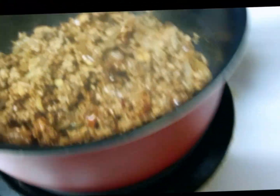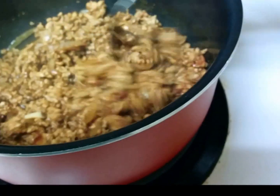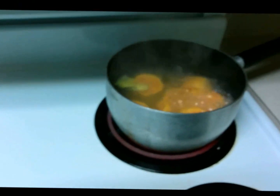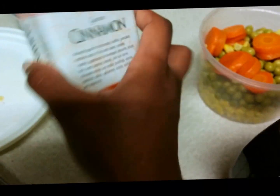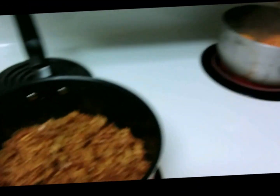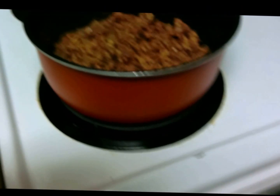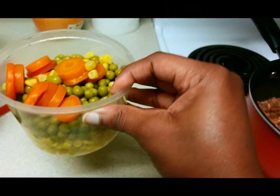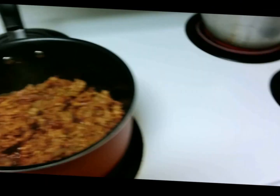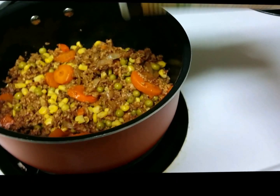As soon as it starts looking like this you know it's almost ready. The potatoes are still boiling over there, and when they're soft we're going to take them out and mash them with some cinnamon powder just for flavor, then put the sweet potato on top of the meat inside the pyrex dish — it's like a meatloaf, like a shepherd's pie but your own. This is half a can of the corn and peas and carrots, and I'm going to add this to the meat mixture before I add it to the pyrex dish.